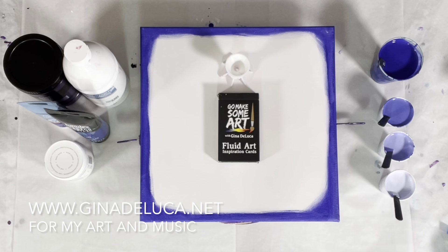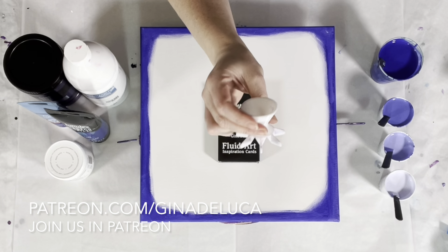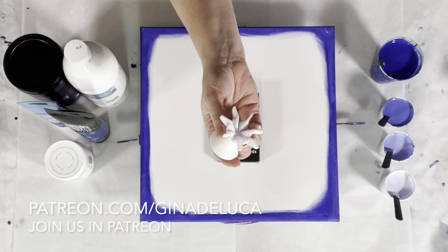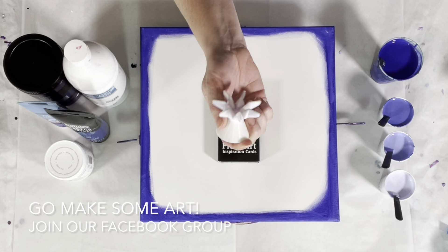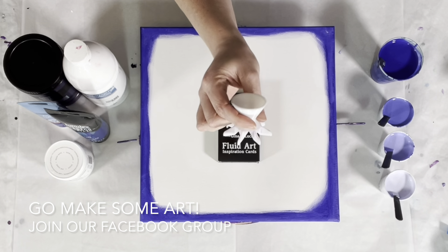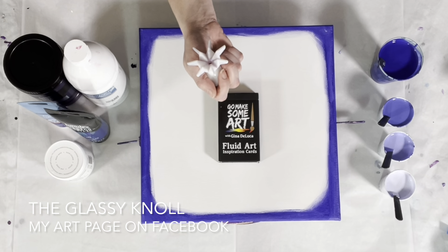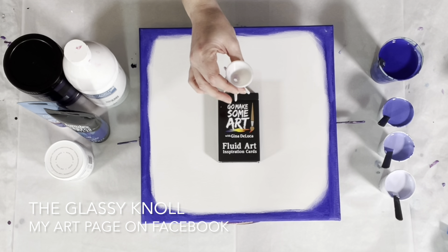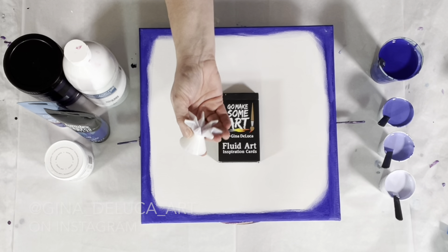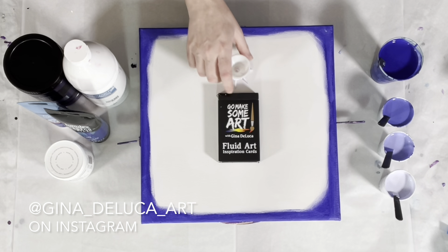Hey everybody, Gina DeLuca here. I'm going to be doing another one of these funnel flower straight pours using this nifty little contraption that I got from the Paint Pour Store. There is a link in the description box for a coupon code if you want to grab one — they have all kinds of really cool devices for acrylic pouring, split cups, and lots of these little flower-making doohickeys, which are genius.